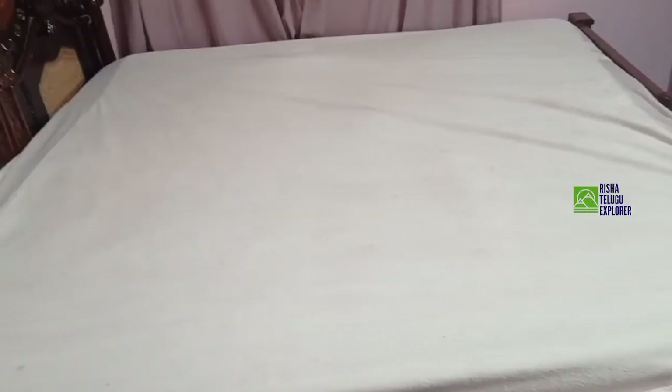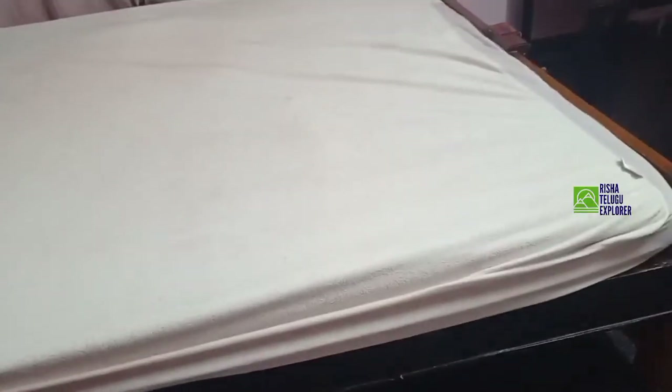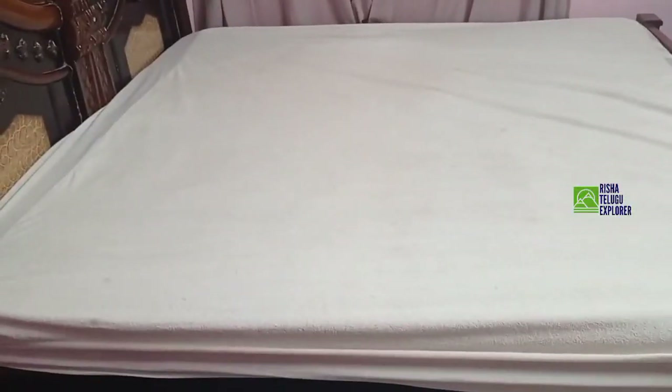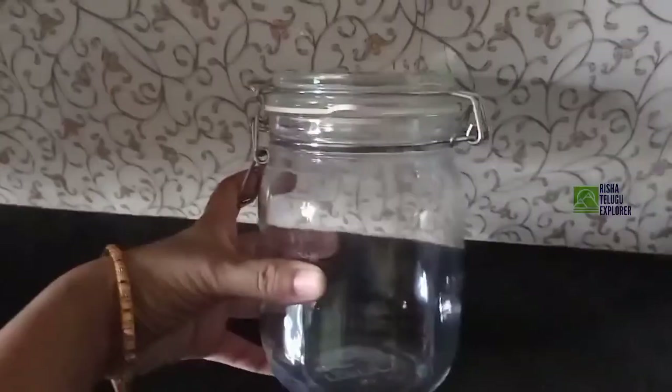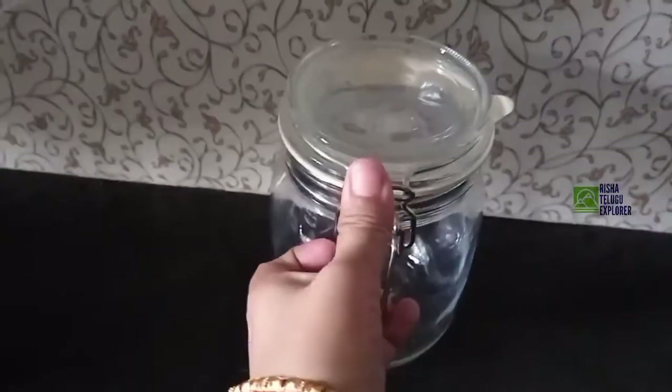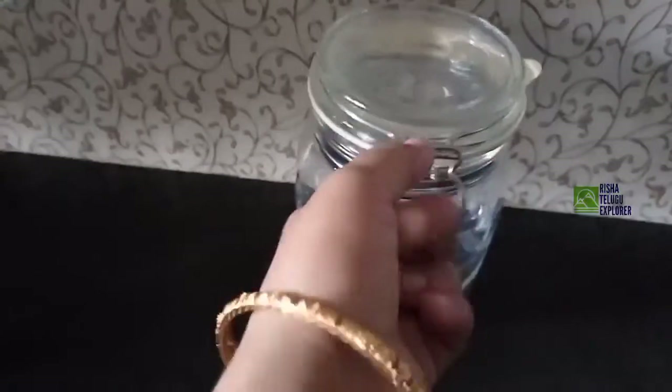There is a glass jar with a lock system and an airtight lock container.